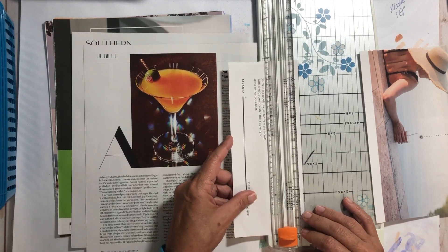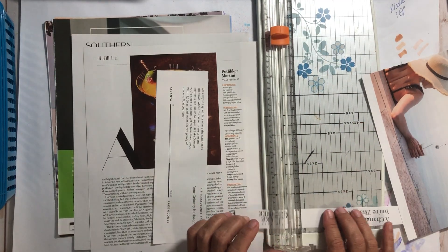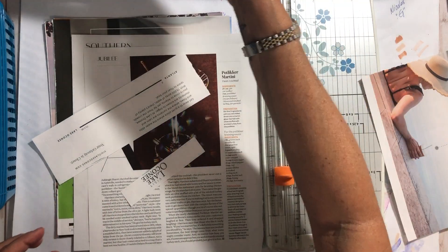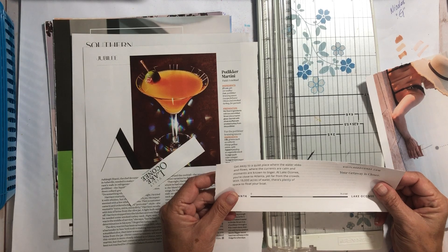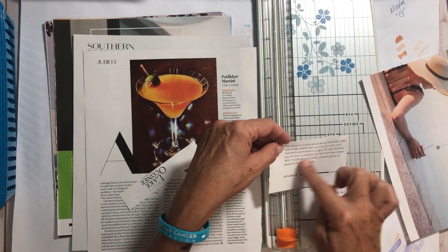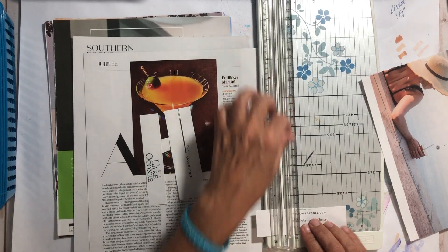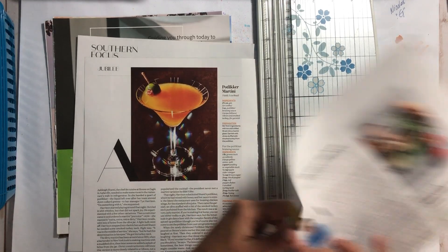You're sticking it out with me and I so much appreciate it. Let's get this done — then I'll feel as though I accomplished something today. 'The ebbs and flows of the current' — I like that saying too, so I'm just going to cut that whole thing out and fussy cut it later. 'Your getaway is closer' — I like that as well — I'll just cut it off and fussy cut it later.